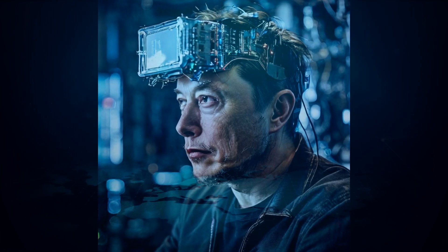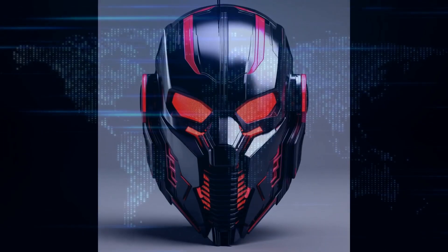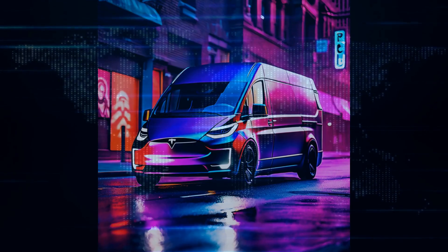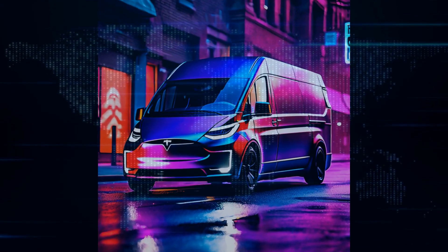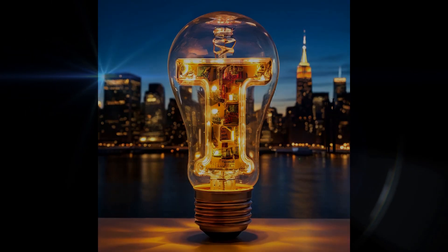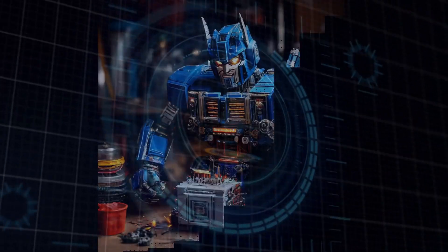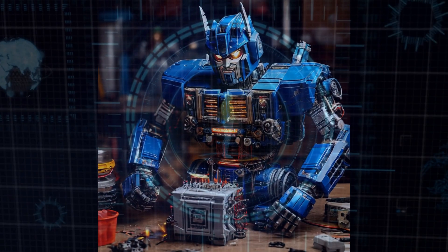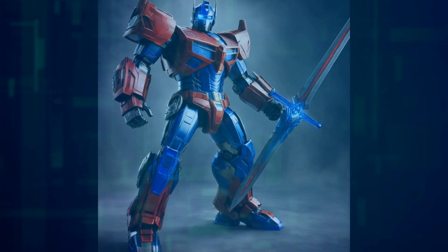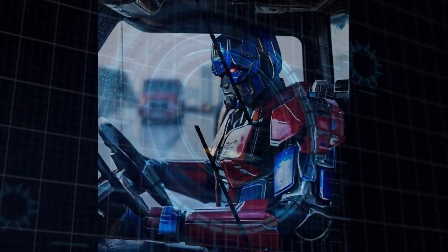Right off the bat, you'll notice some big changes in the way Optimus looks. The head is now fully formed and features a colored LED. While Tesla hasn't clarified its purpose, it could be used to show if the robot is working, charging, or in an idle state — imagine a robot signaling with lights, just like Kit from Knight Rider. The design has come a long way since the first version we saw back in May, with a revamped chassis giving Optimus a cleaner, more polished look with a white exterior panel on a black chassis.